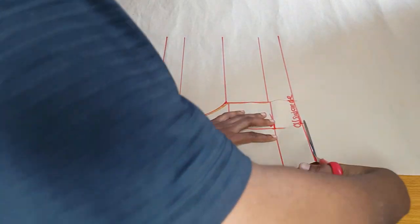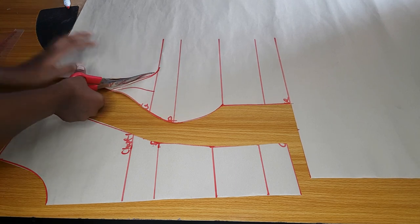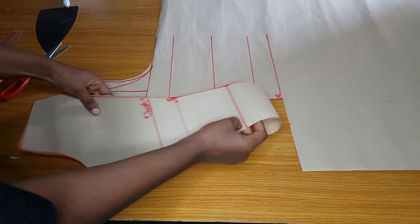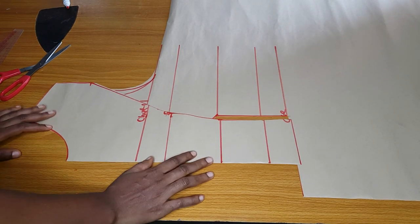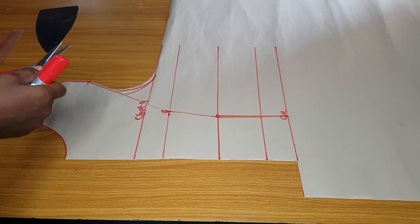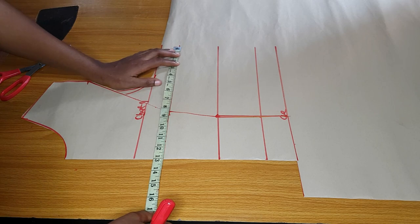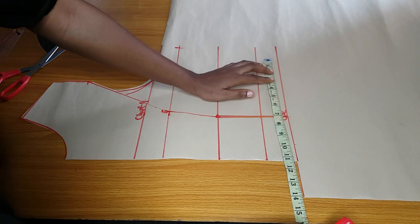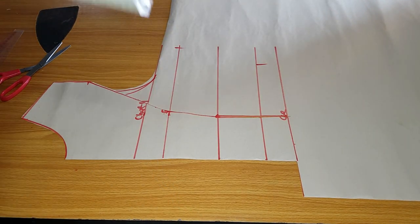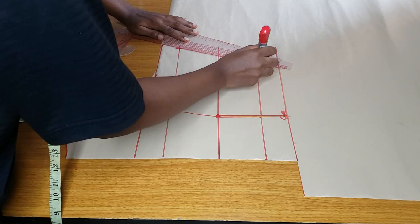After cutting, I will take my body measurements. First cut out your dart, then place the center piece to overlap the side piece before taking measurements. You can see the way the center piece is overlapping the side piece and all the lines are aligned. I'll take my bust measurement: bust divided by four plus two inches seam allowance. Please use two inches seam allowance so that if you make any mistake you have enough space for adjustment. I also measure the waist: waist divided by four plus two inches.